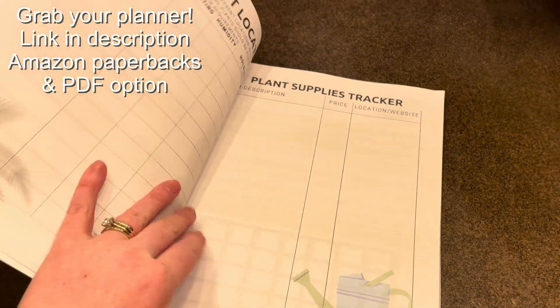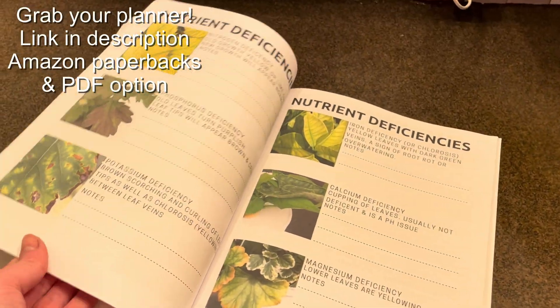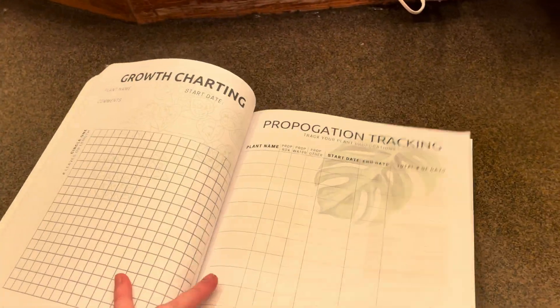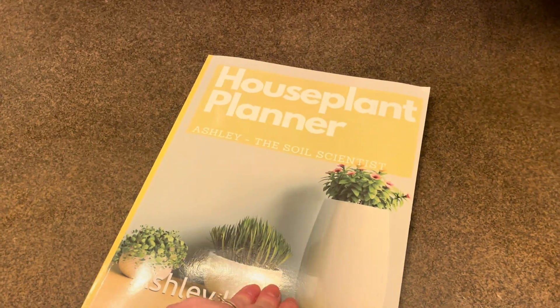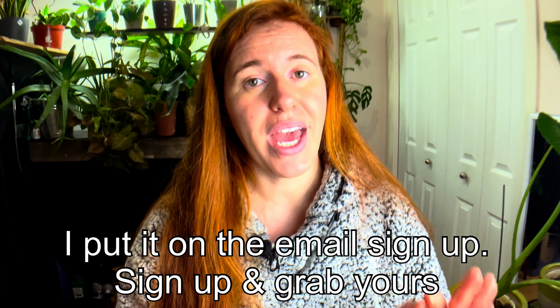I have a houseplant planner with a bunch of content on fertilizing — how to tell if you're deficient, if you've over-fertilized, and general fertilizing schedules. I'll put a blog post up about this at gardeningincanada.net, where you can print it out and it will tell you what to look for when it comes to fertilizing.